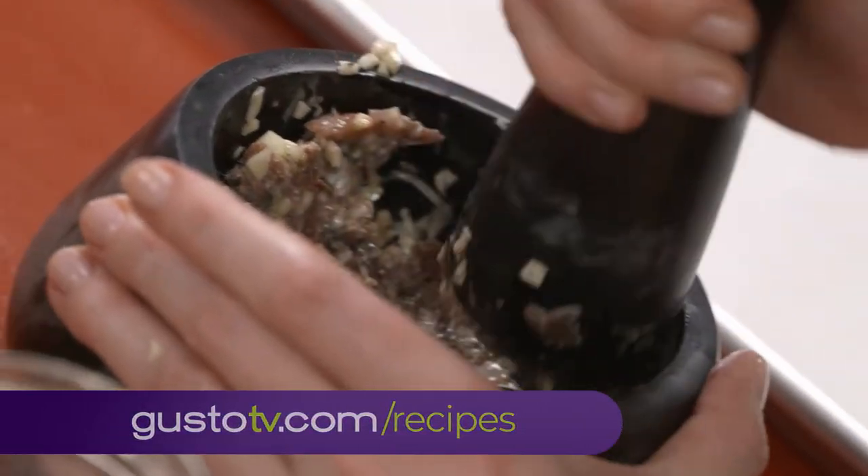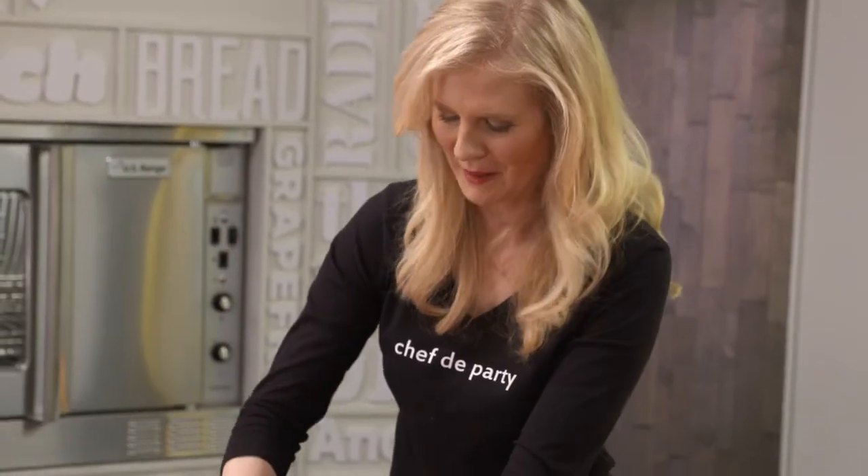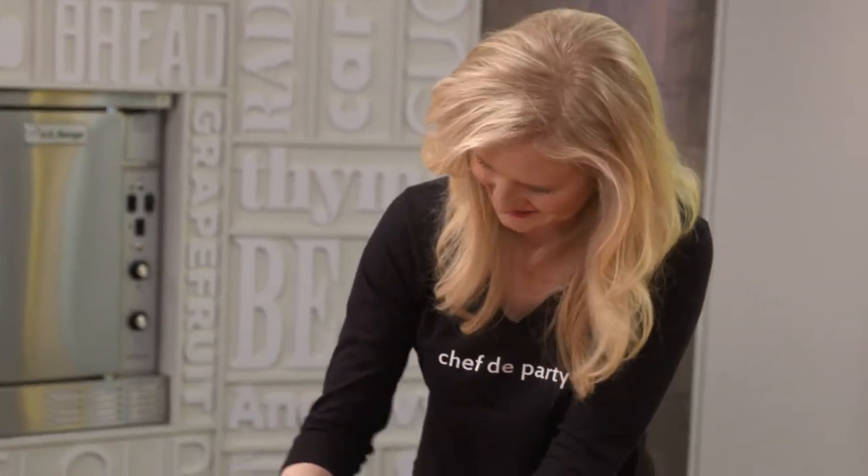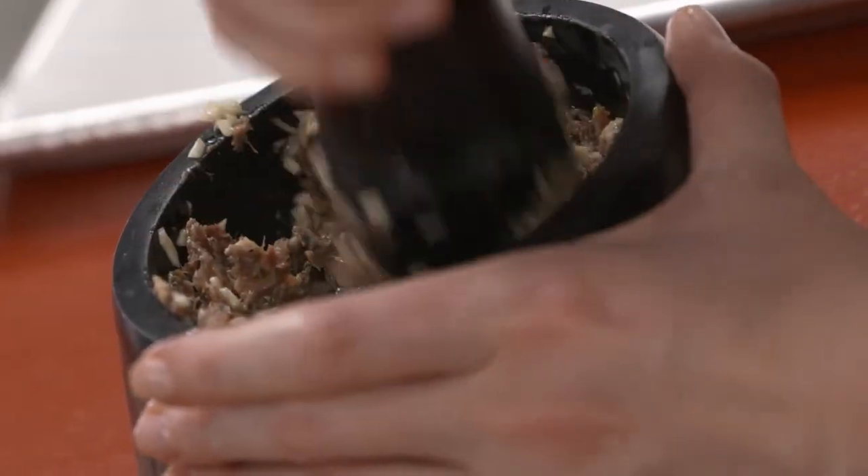I just want to mash this up in my mortar and pestle until it turns into a really nice, garlicky, salty paste. Because when it's done, I'm gonna spread it all over my pizza.